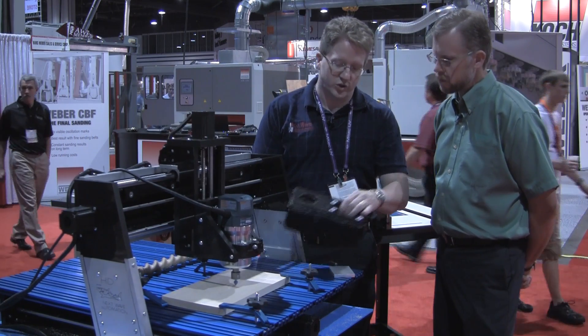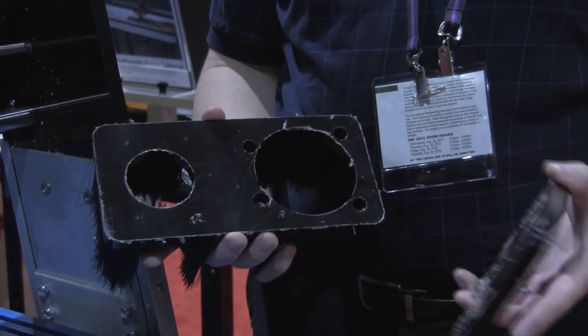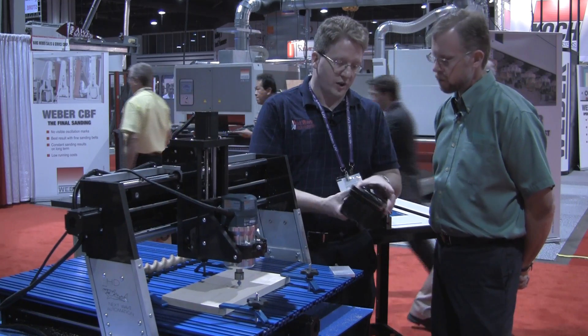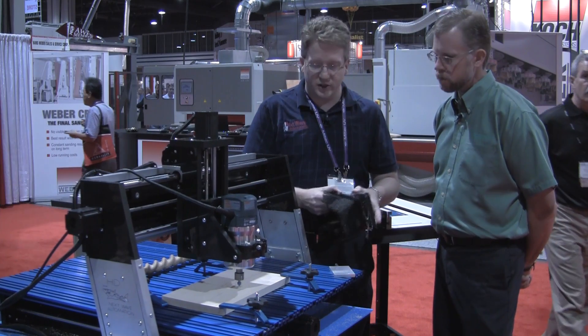We've also added a vacuum feature, which is a magnetically attachable unit that allows for very easy plugging in, keeping the dust down, and then pulling it out to be able to get at your bits.